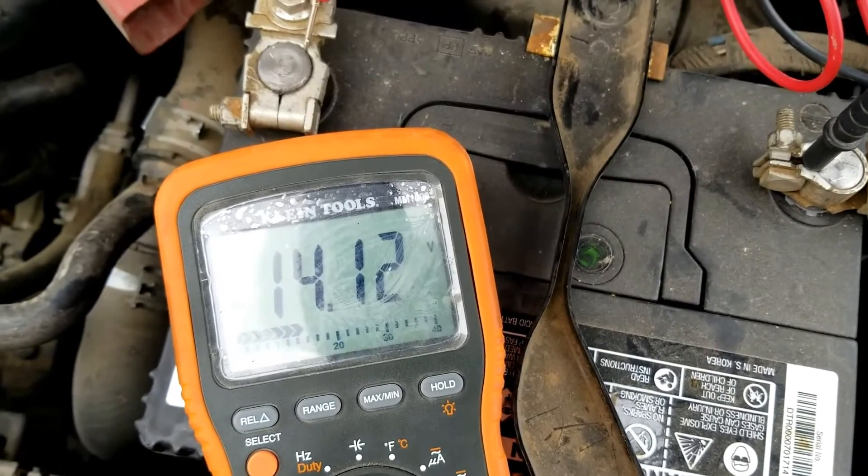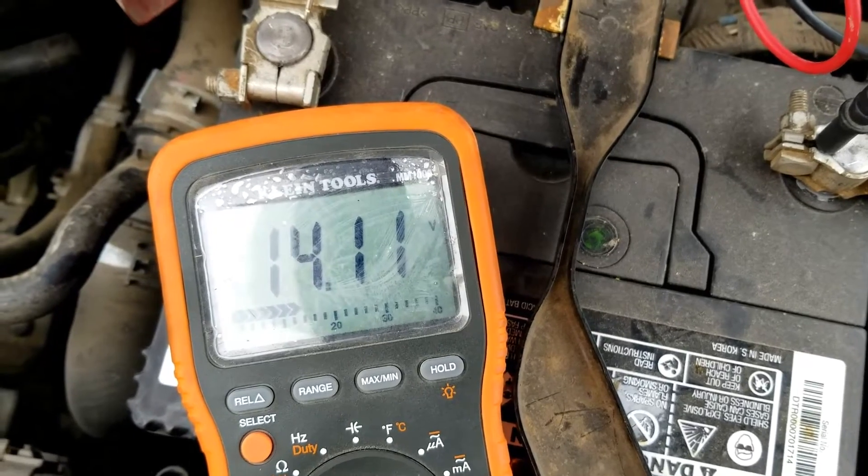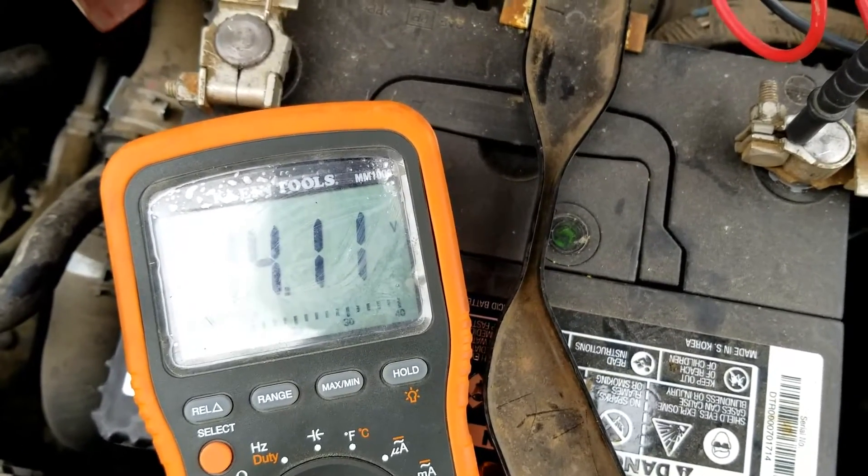But with the engine running, it should be right around 14 to 14.5 volts. And so that's basically it — I just wanted to give a real quick video on how you can test the battery on a Toyota Corolla.